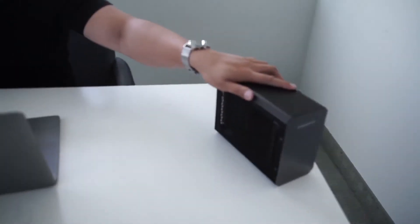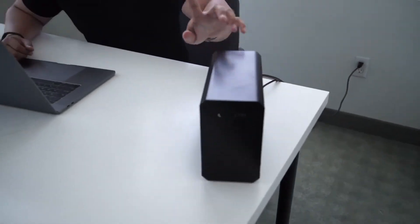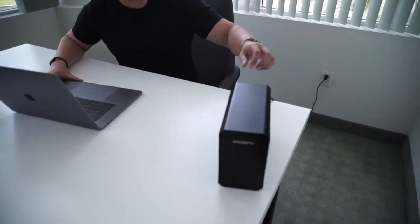Hey, didn't see you guys — come over here, let me show you something really cool. I'm actually using a MacBook right now, which you normally wouldn't catch me doing, but we have something cool to show you. This right here is the Gigabyte RX 580 Gaming Box. We just got this in and I'm about to test it out in person.